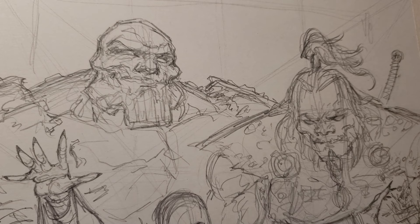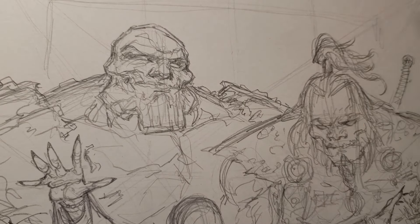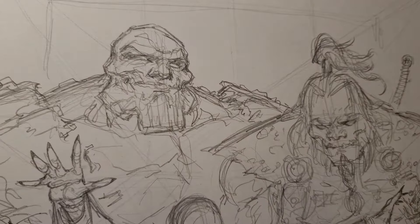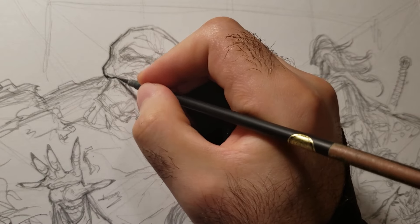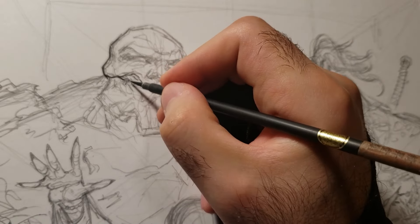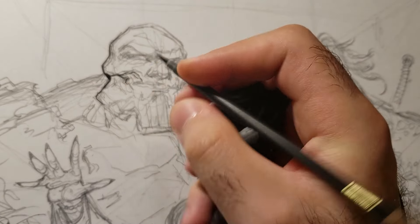I'll give some tips on inking a piece like this - a piece with a lot of characters. The more characters, the harder it is, and when characters are overlapping each other it's harder to know where to start. In my opinion it's always easier to start with the background and go as thin as possible for the background. Then you can gauge how thick you have to go for the characters in the foreground.